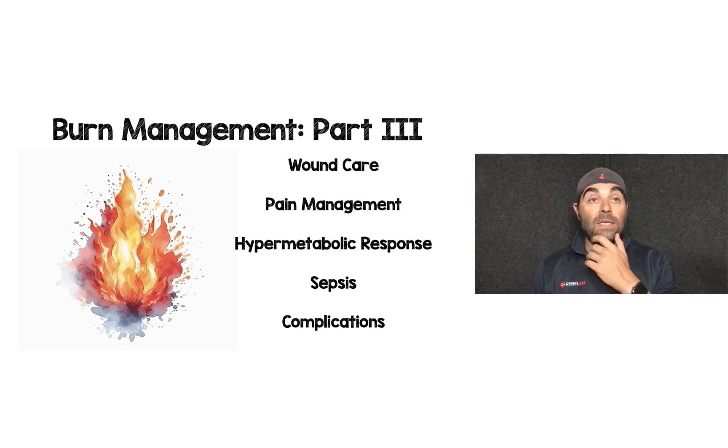Now that we've got fluids and total body surface area settled, we move on to part three, which covers wound care, pain management, the hypermetabolic response, sepsis, and potential complications.